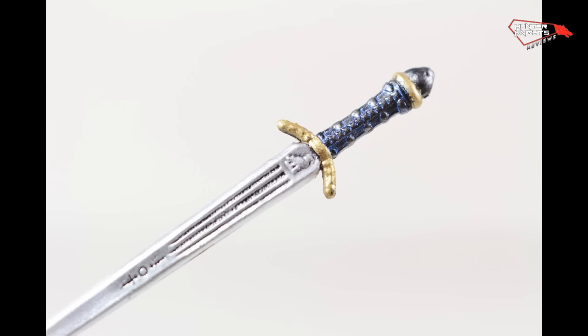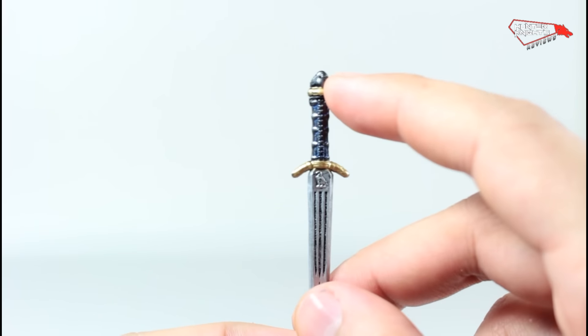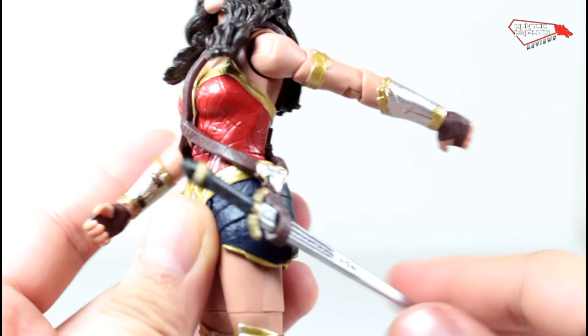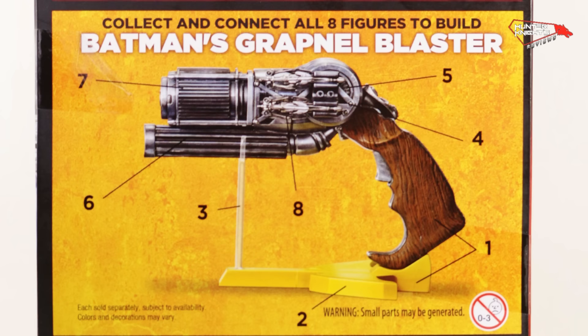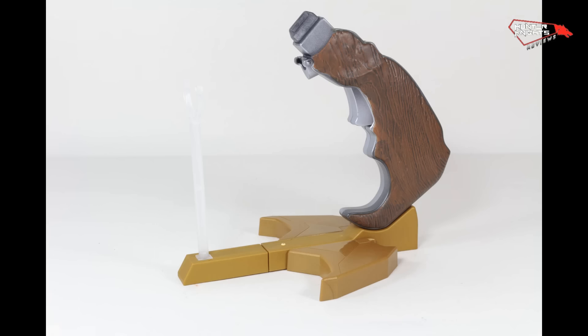The sword — it's very, very faithful to the actual thing. The head has a rosebud, they did it. It has a bird here and these weird things here. It's absolutely faithful to the movie. The sword can go here. In the Comic-Con she had the sword stowed on her back, and actually it can be achieved here — you can just pop it there. There we go.